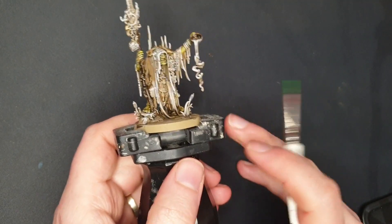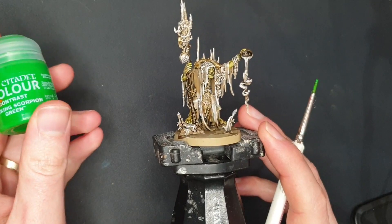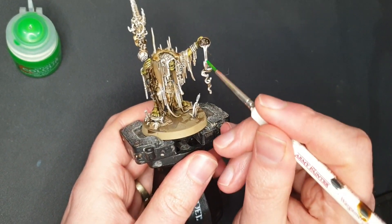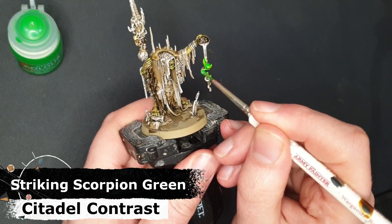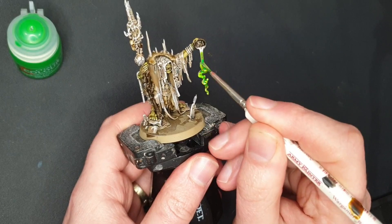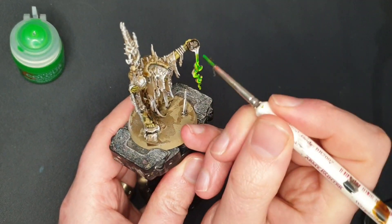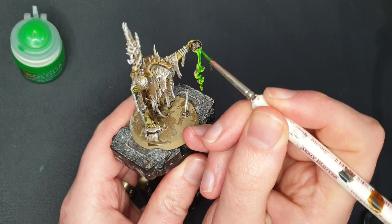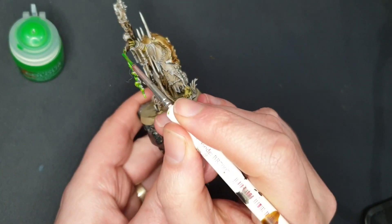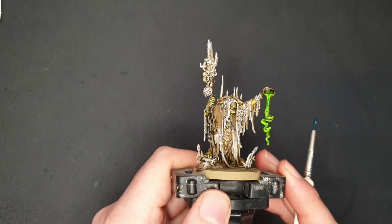Speaking of the new contrast colors — with that brown done I'm going to grab some Striking Scorpion Green. This thing stands out from a mile away and I think this will be perfect for this glowing — in the rules I think it's poison or something. But look at that: one coat of this over that underpainting and just look at it. That just screams magical to me. I am so happy with that.